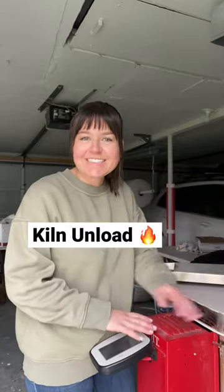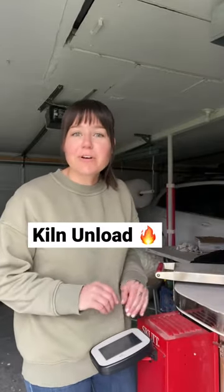It's time. Let's unload the kiln. It's raining — we're here for it. Let's get into it.